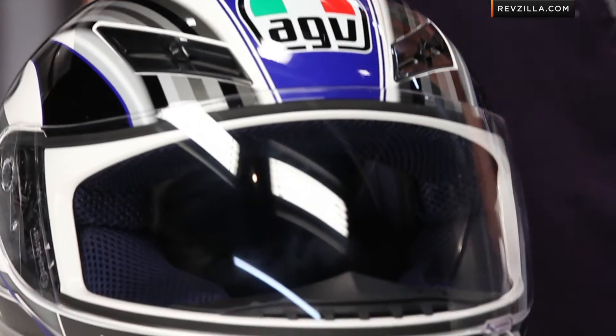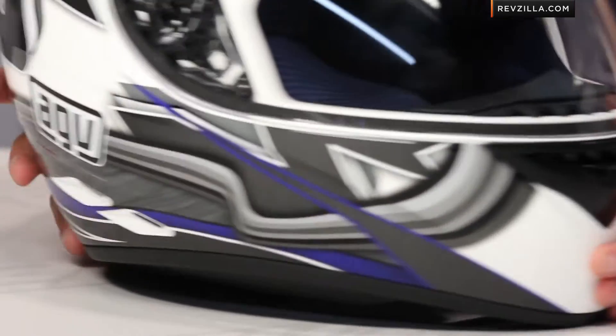We have a full detailed breakdown of the K3 from AGV at RevZilla.com — watch that video. And if you're not sure about sizing, don't worry. We ship for free, exchange for free, and no restocking fee if you need to send it back to us.